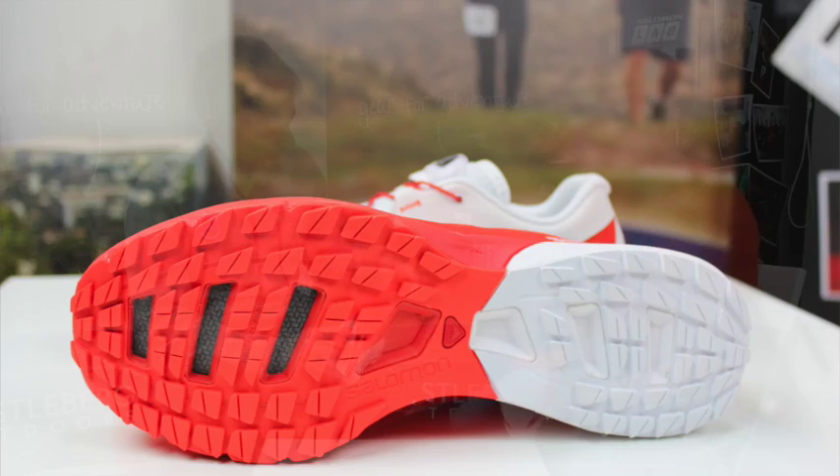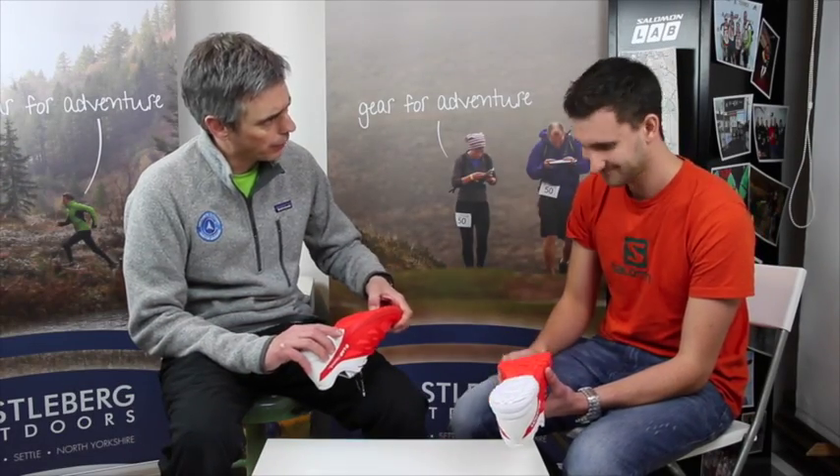Same kind of story in the midsole from the old one. We've got that Profilm rock plate in there which just sits in the forefoot of the shoe. You wouldn't believe, if you saw one of those, how much of a difference it makes, because it's like a really thin piece of PU. But once you've got these on your feet, it makes a massive, massive difference. It just gives you some really good protection in that forefoot — there's a lot of protection there for such a thin sole unit.